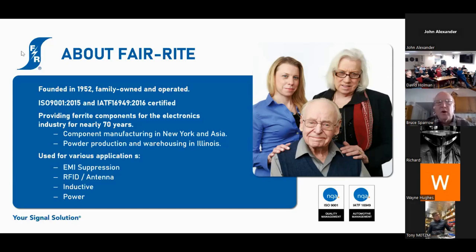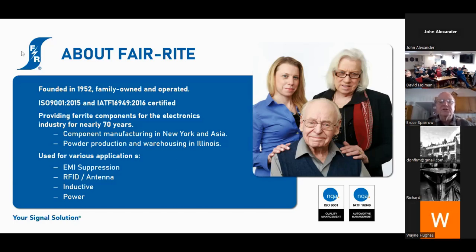Ferrite Products has about 130 people worldwide. What makes us a little bit different in terms of our Asia operation is that we're not a joint venture with the Chinese government. The employees in our China factory are paid by Ferrite — they're direct Ferrite employees. The Chinese government has no part of our factory over there. Ferrite is basically used in four different applications. Most hams are familiar with EMI suppression, but we also do a lot of RFID and antenna applications, inductive, and power applications.